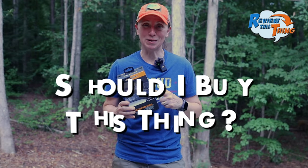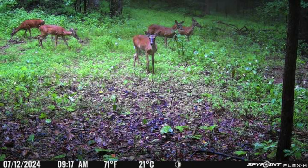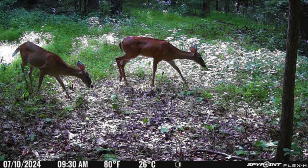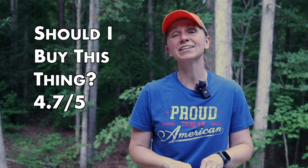And finally, should you buy this thing? Well, it depends. With the experience we have had so far with this camera and that $80 price point, it's been pretty great. I would 100% give it a 5 out of 5, but because of a few not-so-stellar experiences with one or two other cameras, we're cautiously optimistic that things are going to continue to go smoothly. I'm going to give should you buy this thing a 4.7 out of 5.